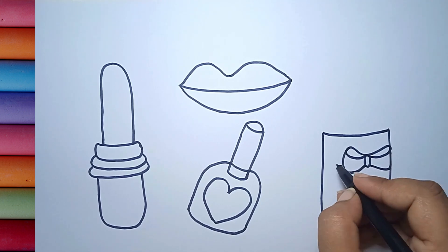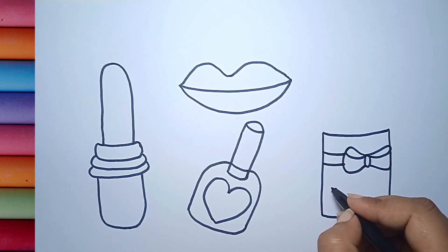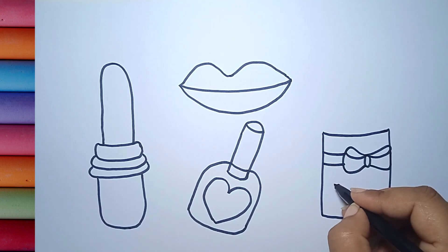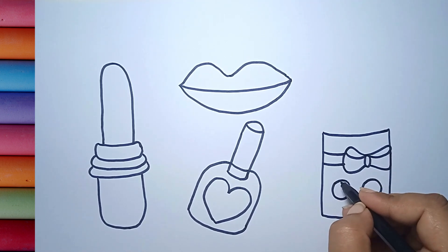A tisket, a tasket, a green and yellow basket. I wrote a letter to my love and on the way I dropped it, dropped it, I dropped it. And on the way I dropped it, a little boy he picked it up and put it in his packet.